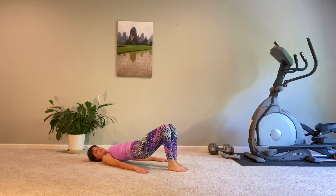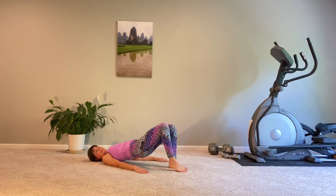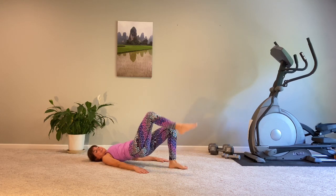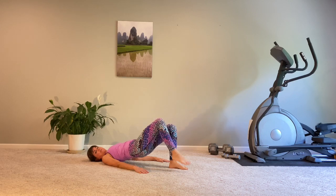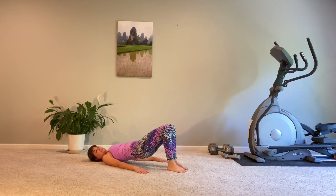Squeezing the glute of the floor foot — do you feel it? Isn't it wonderful? Our amazing human body is working for us day in, day out. They are there for us all the time. We're taking a few moments here to just do some wonderful, much-needed self-care.